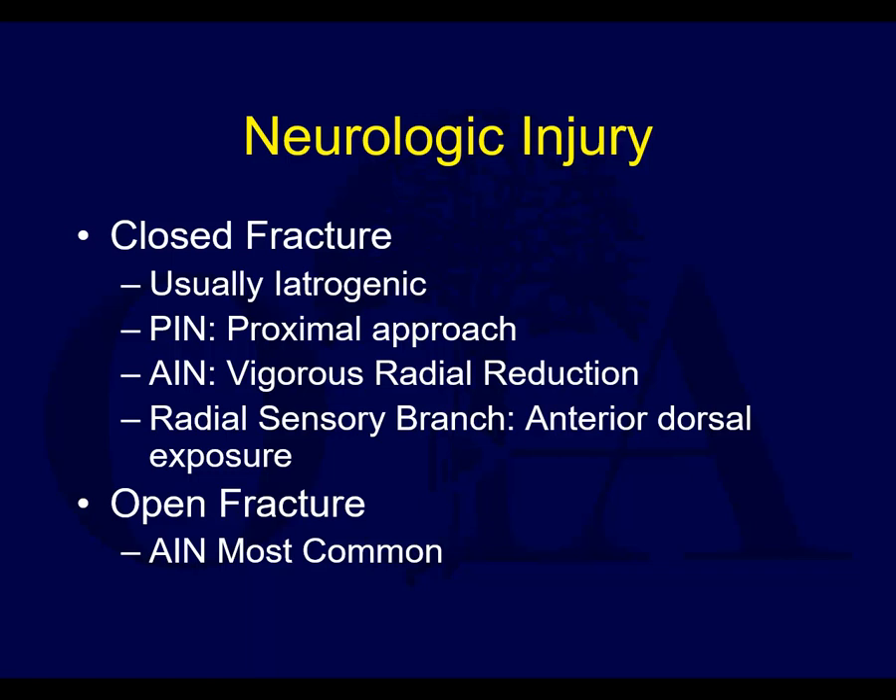Regarding neurologic injury: in closed fractures, these are often iatrogenic. The posterior interosseous nerve is at risk with the proximal approach, such as the Thompson approach, if you don't look for and find the nerve. The anterior interosseous nerve palsy can occur with vigorous radial reduction. The radial sensory branch can be injured with anterior dorsal exposure. The AIN can also be injured in open fractures.